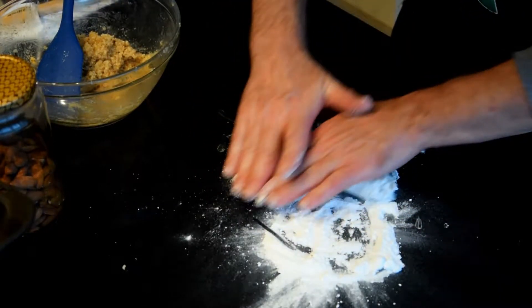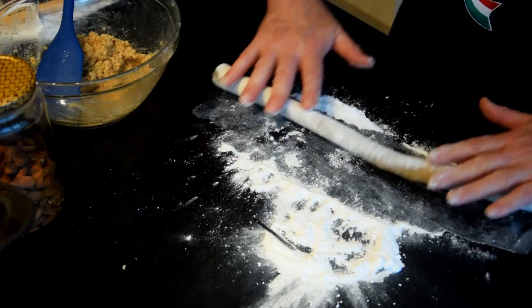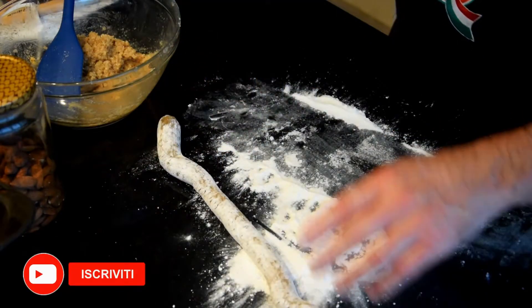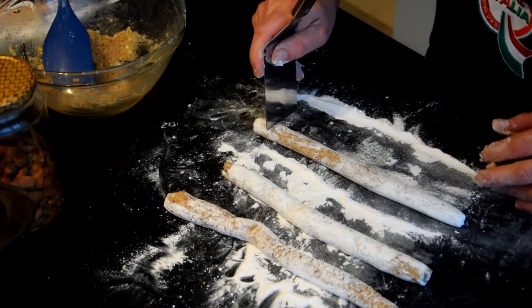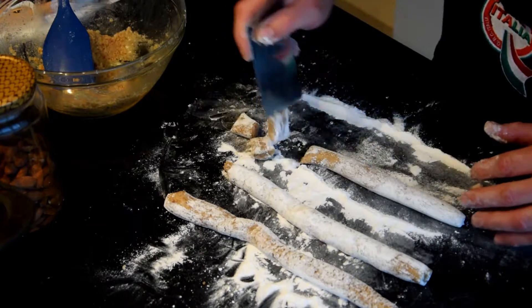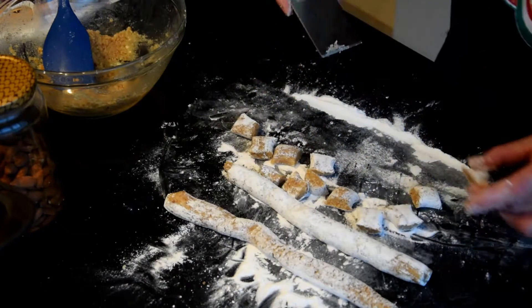When you have the dough ready, sprinkle a work surface with plenty of icing sugar. Divide the dough in two, take one part and work it quickly, forming sausage shapes. With a pastry cutter, make small portions and, helping yourself with the palm of your hands, roll them up into many small spheres.